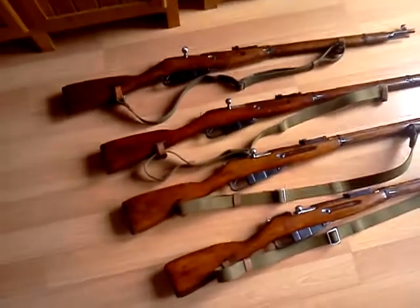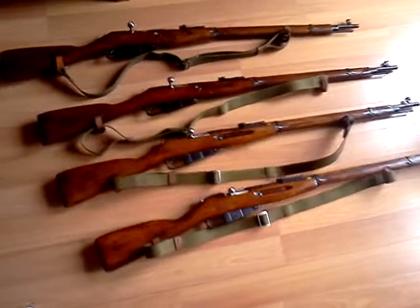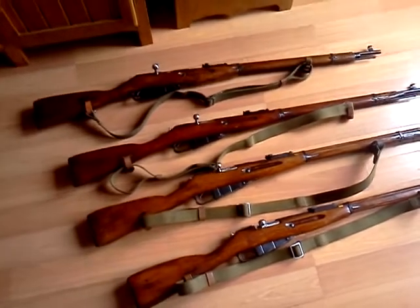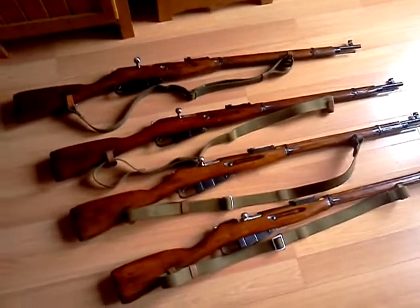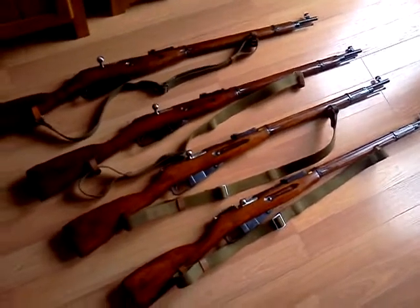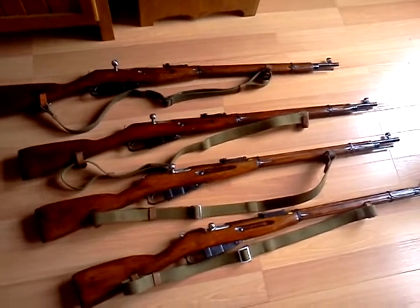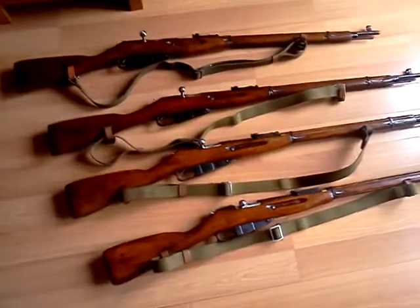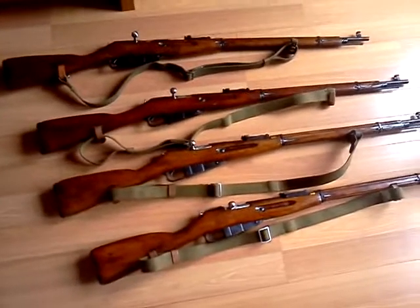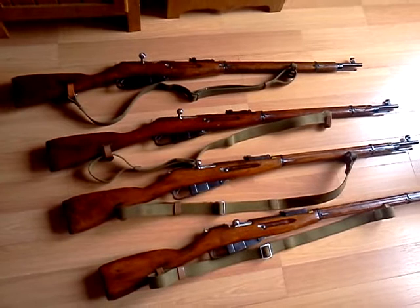This is going to be the last session for now, until I get another Nagant rifle. Whenever I do get another one, I'm going to basically do the same thing — take a video, tell you what the production is, and post it. Say this is part three, the next one would be part four, then part five, and I'll just keep doing that for however many I get. These are the last four I have.